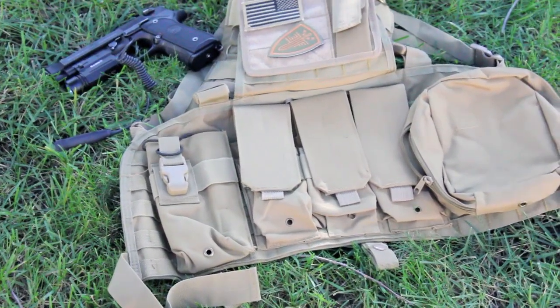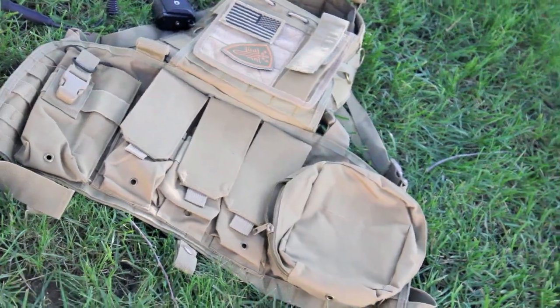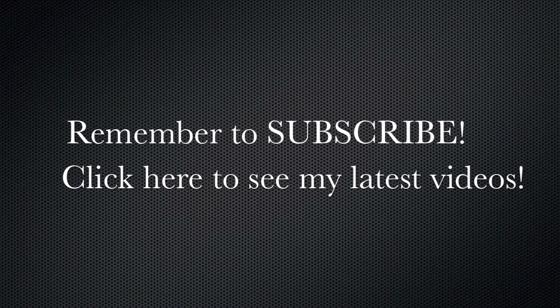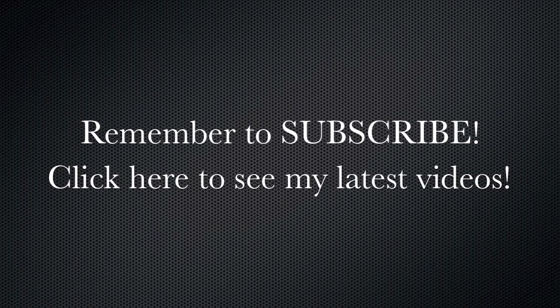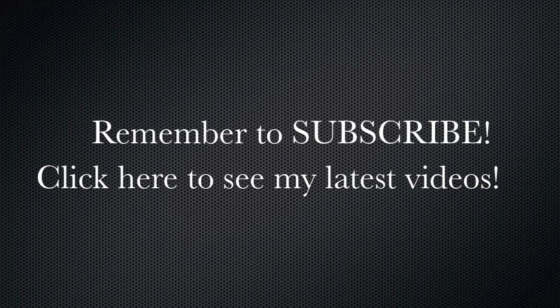If this vest looks like something you might like, look for yourself at AirsoftClub.com. And I'll see you next time. Thank you.